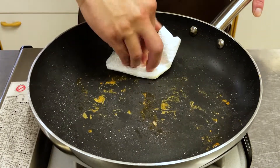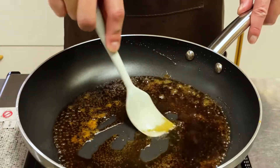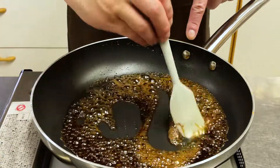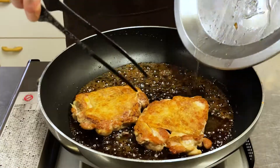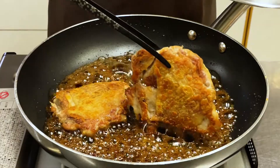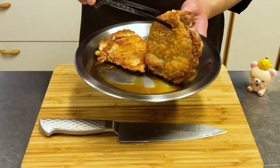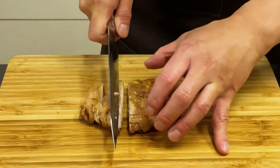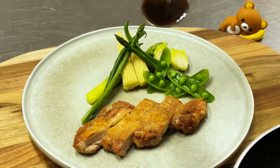Wipe off the fat with kitchen paper. At this time, do not remove the brown bits attached to the pan — this is umami with condensed amino acids. Add the sauce and dissolve the umami. When it starts to bubble, it is proof that the sauce has become thicker. When the sauce is simmering, turn the meat side down and allow it to soak up the sauce as it cooks. Then place skin side down. Serve on a plate and pour the sauce over.